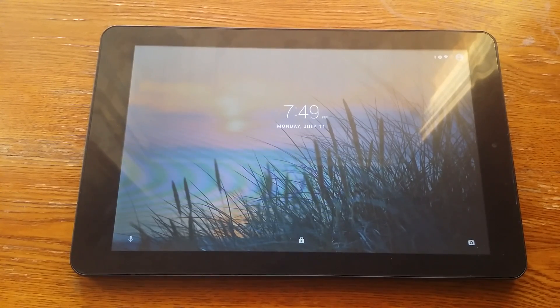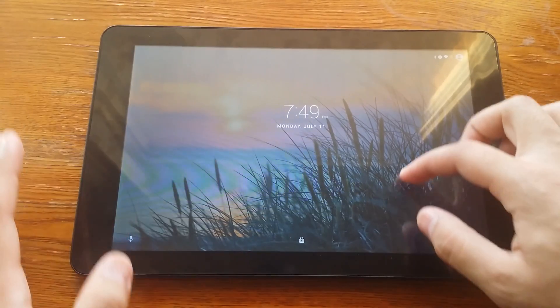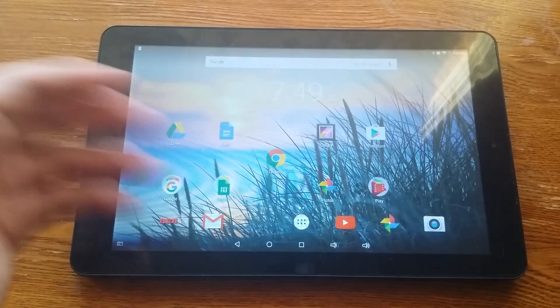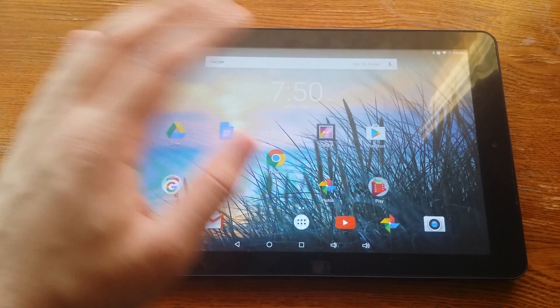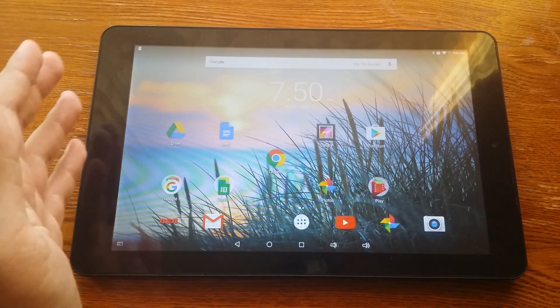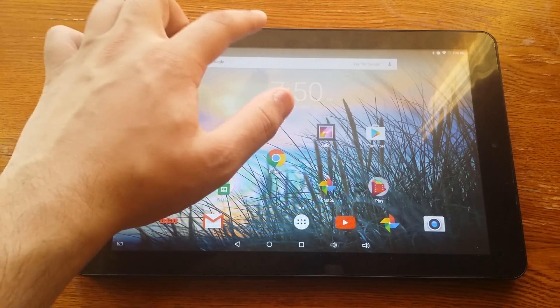Hey, how's it going guys? I get this question asked all the time on YouTube — how to screenshot on your RCA tablet. This will work with most RCA tablets: the RCA Viking Pro, RCA Voyager 2. I have the RCA Viking Tab 2 here.